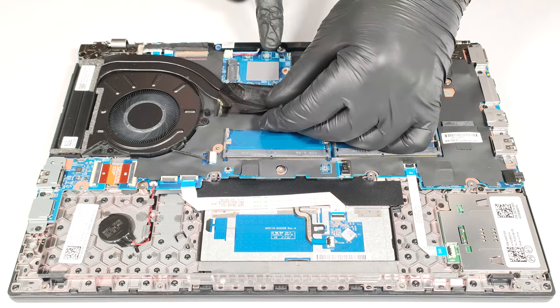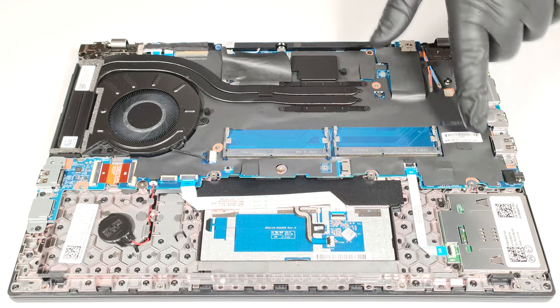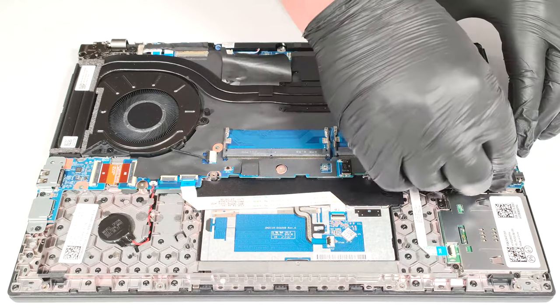Below the SSD, there is another pad. The W-WAN slot for optional 4G connectivity is placed on the right of the slots.